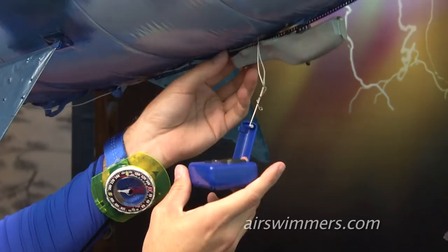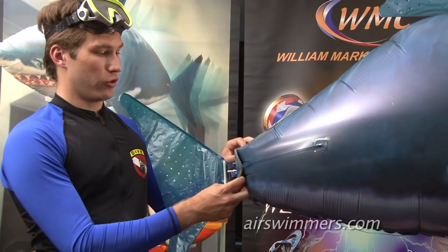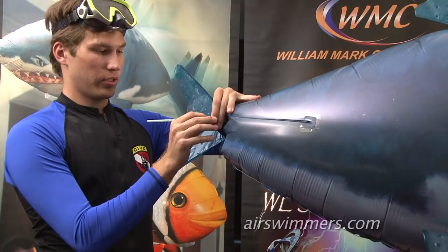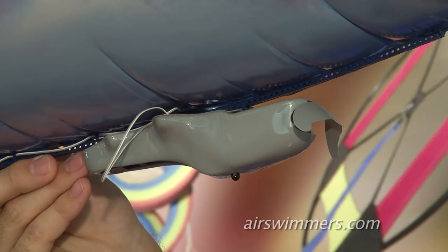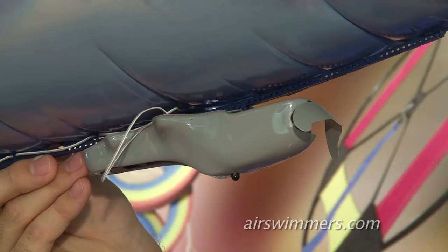Slide this wire hook over the loop by the pod and set the AirSwimmer down. As the balloon loses helium over days and weeks, it will start to sag a little bit. You can blow a little bit of air into the valve at the back of the balloon by inserting a regular drinking straw about three inches into the balloon and blowing air. Remember not to inhale helium. Additionally, you may find it necessary to remove some of the ballast weight as the balloon loses helium over time. Now that you know how to fly your AirSwimmer, the most important thing to remember is to have fun.